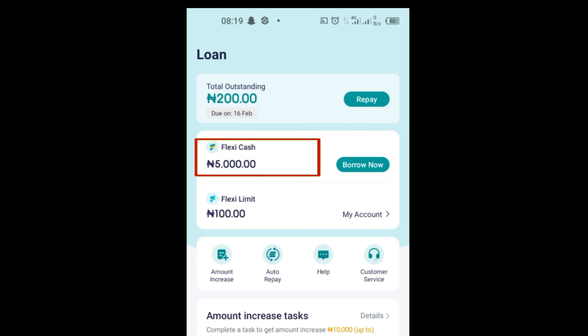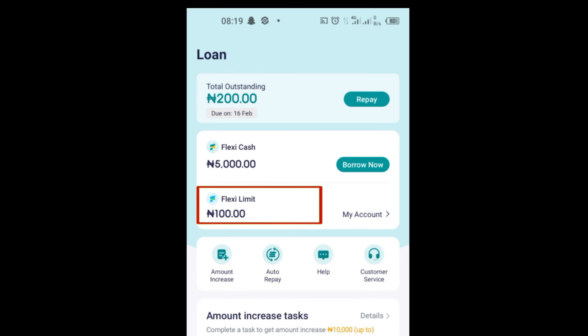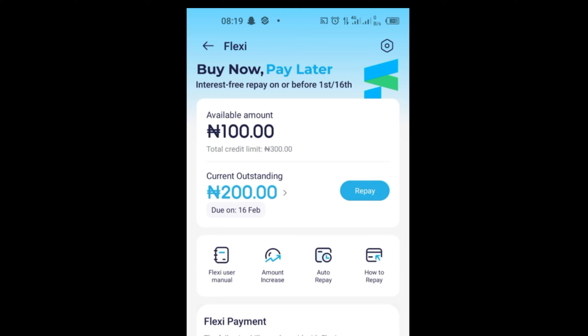Flexi Cash allows you to borrow money — that is physical cash — into your Palmpay account, where you can withdraw it. Flexi Limit allows you to borrow airtime and pay later.